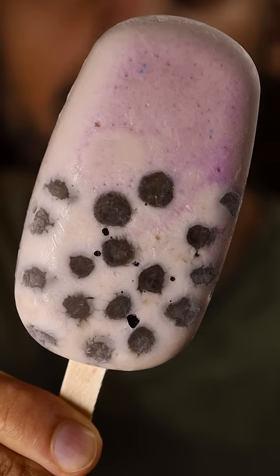Here's how you can make Tato boba gulfi. Gulfi is basically like ice cream and it's a very popular frozen dessert in Pakistan.